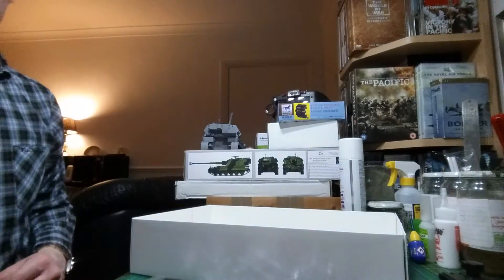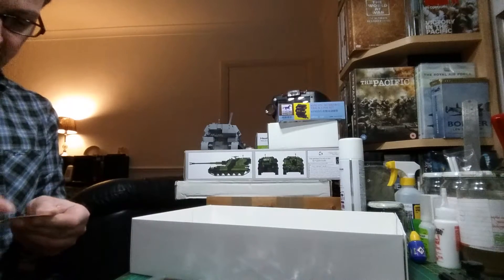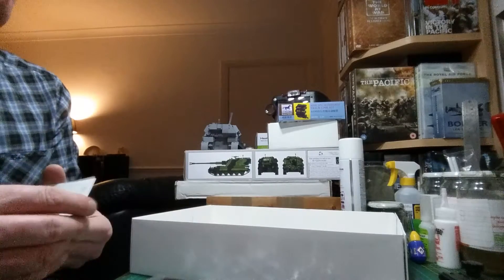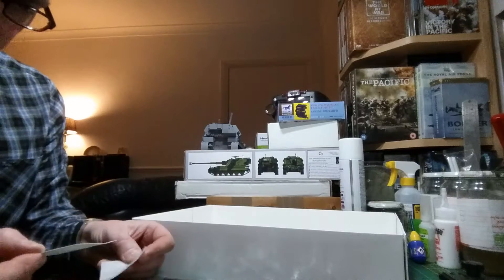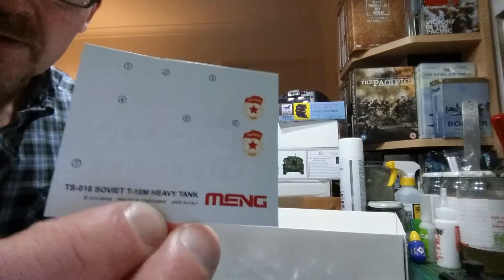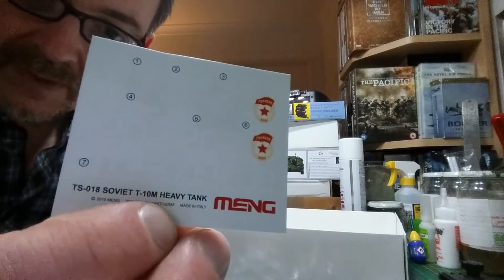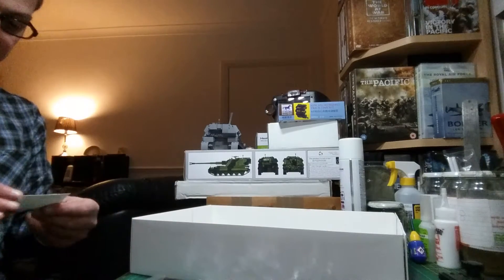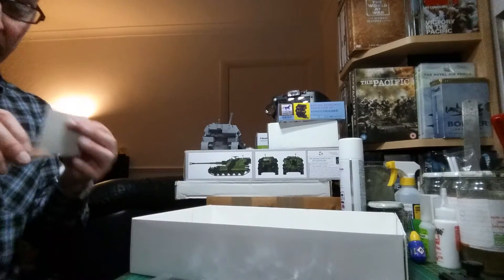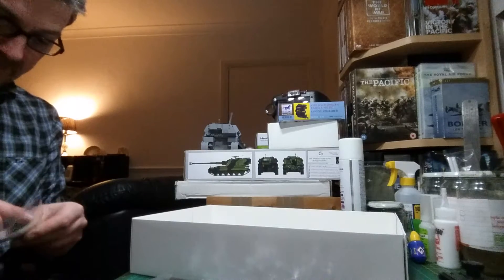And then finally, you've got the decal sheet. Let's have a look to see what this is like. A little bit shiny — I don't know what they'll bed down like. Possibly printed by Cartograf. Nicely done, very nicely done. How they bed down I don't know, because I've not actually used any of Meng's decals. I'm going to put it back in its little bag because I don't want this to get ruined.